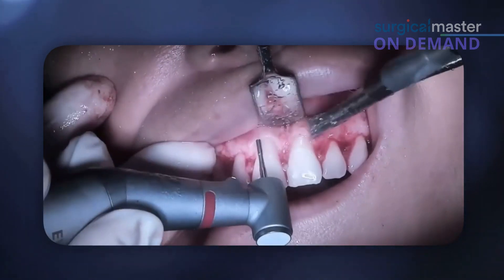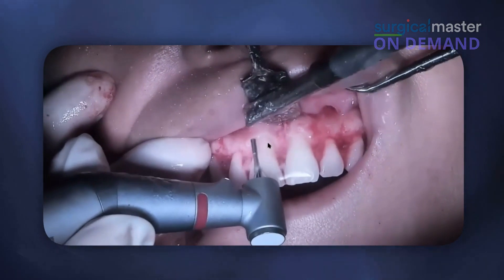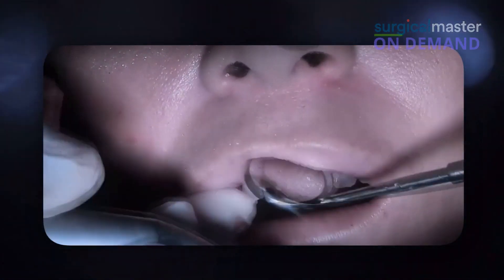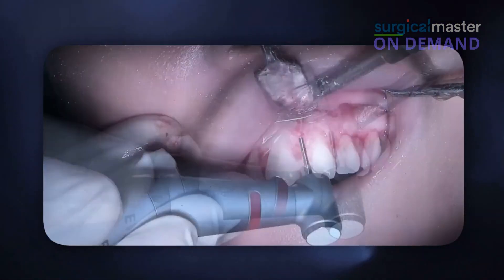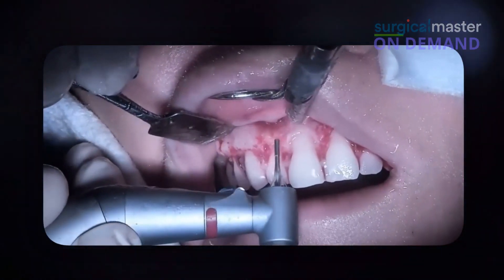Okay, so I got the height that I wanted. I'm not worried about the step — I'm going to get rid of it with the next bur. I always start with the laterals, by the way.